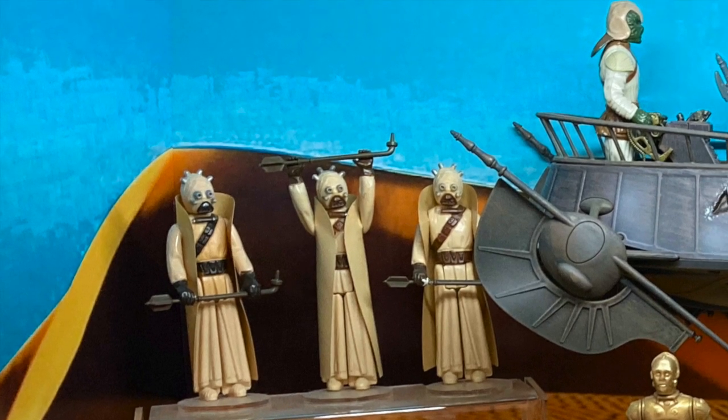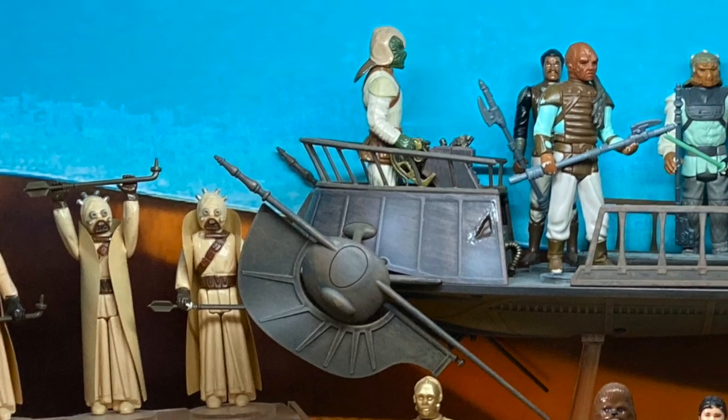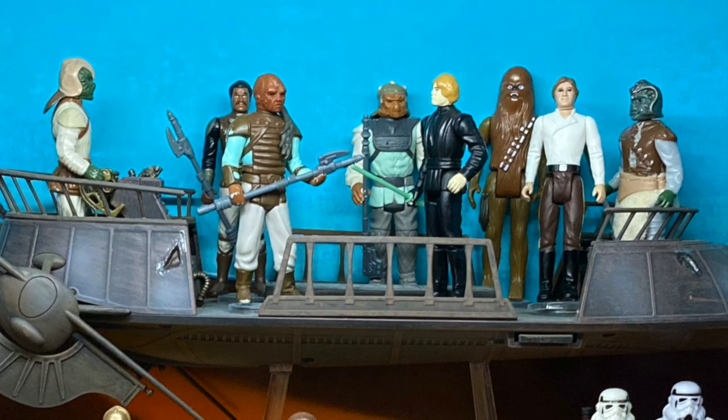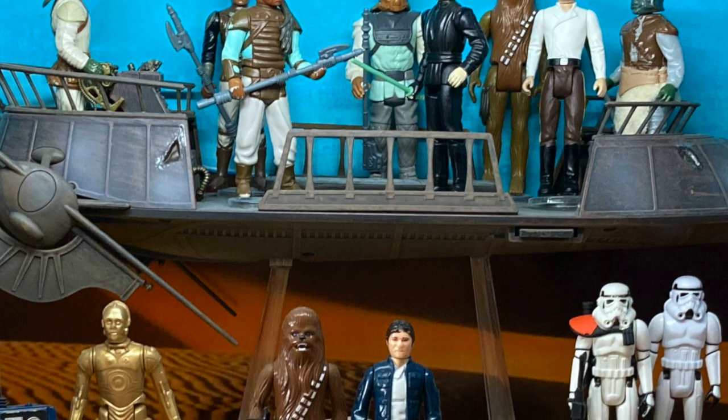Those are my favorites. But when my friends started talking about the Mandalorian and they were excited about it, I decided to see what all the excitement was about. It was the first Star Wars thing that really felt like a Star Wars thing. And one of my favorite characters was, and is, Cara Dune.